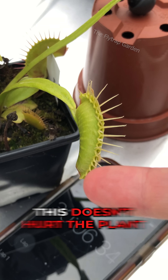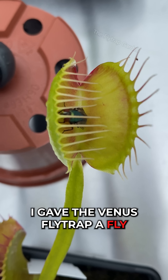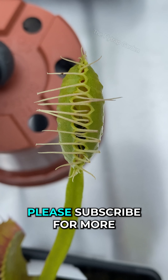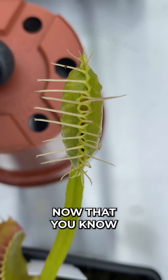And don't worry, this doesn't hurt the plant at all. But to say thank you, I gave the Venus flytrap a fly. Please subscribe for more carnivorous content and share this with your plant-loving friends. Now that you know, we'll see you in the next video.